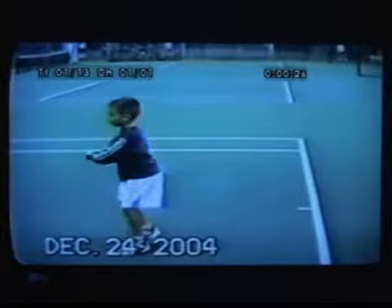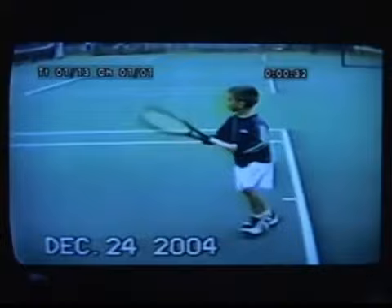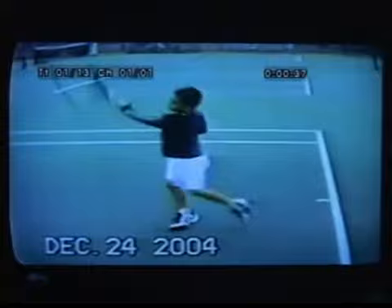We wanted him to utilize hitting two-handed. By hitting two-handed, he can keep the racket higher longer, keep the racket on the same side of his body, and use closer to a conventional grip. It's an example of how we document development — filming from different angles.